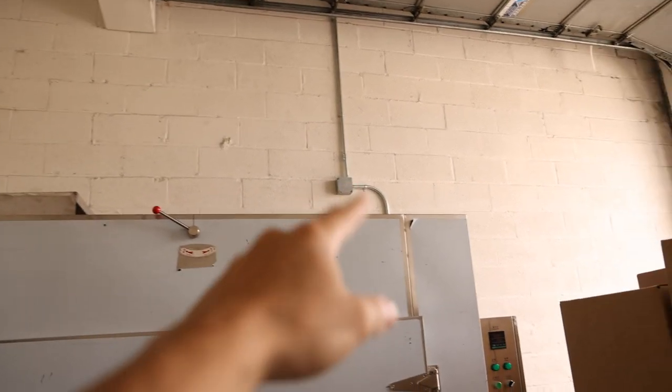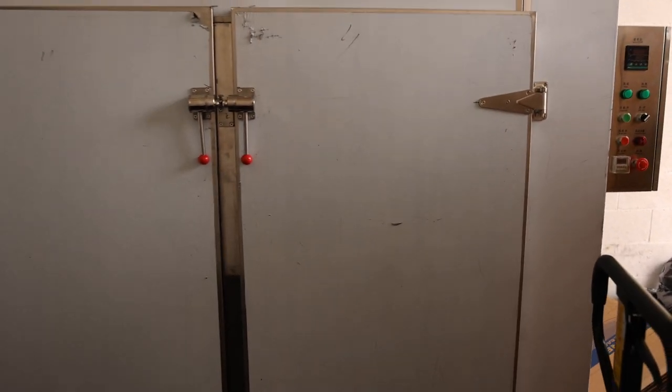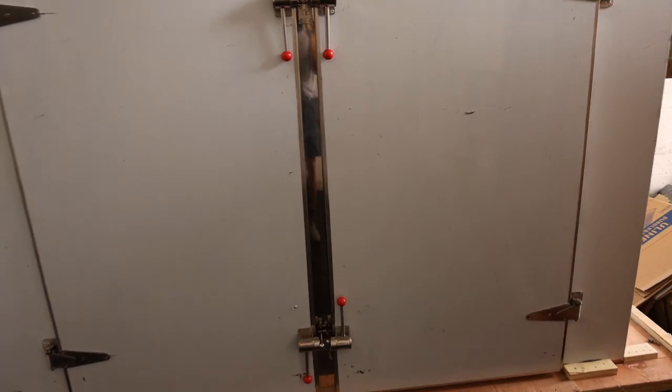That's the electrical work going up. It's still not operational yet. The electrician is going to come tomorrow or Wednesday and do the rest, and I'm going to give him the rest of his money.